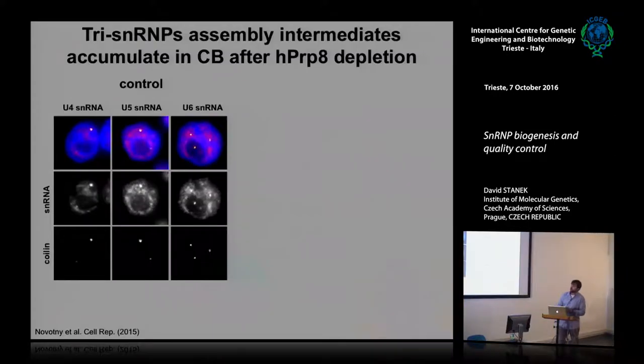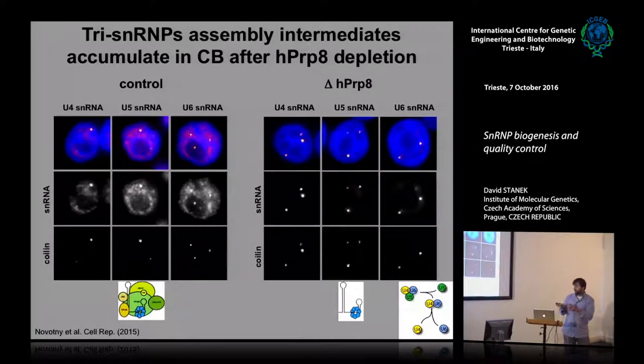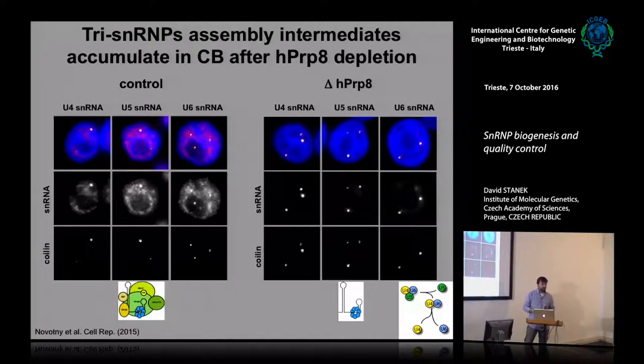He then performed in situ hybridization. This is the control — HeLa cells stained with DAPI, coilin marking Cajal bodies, and in situ hybridization for U4, U5, and U6 — that's how they look under normal conditions throughout the nucleus and in Cajal bodies. When he inhibited and deleted this large protein, leaving only the core particle, all three particles basically accumulated and were sequestered in the Cajal bodies. He had blocked formation of this particle, so it had no partner, and the tri-snRNP didn't form — causing accumulation.